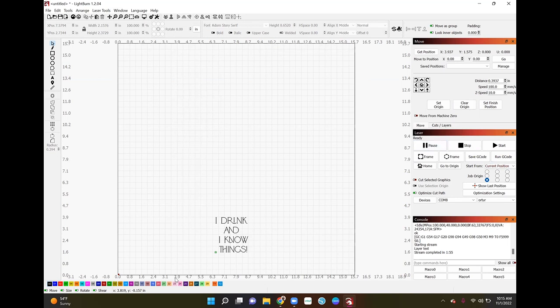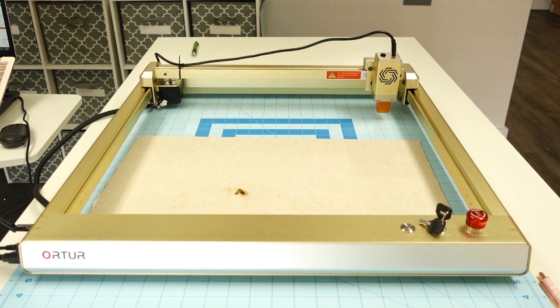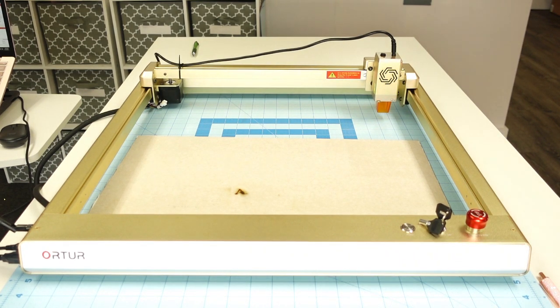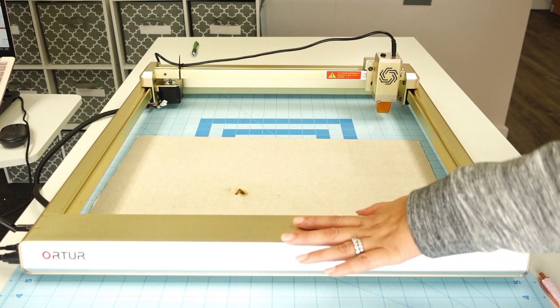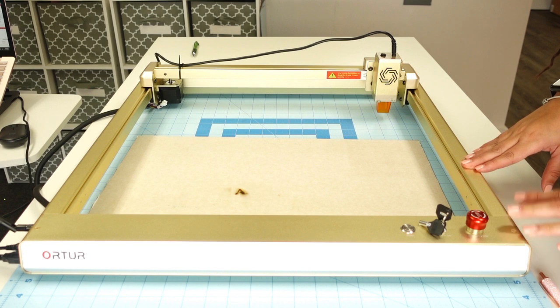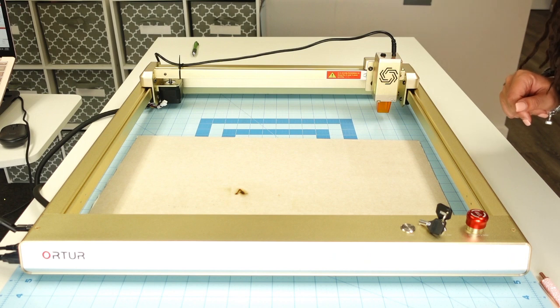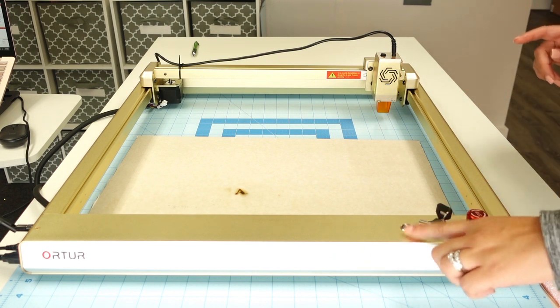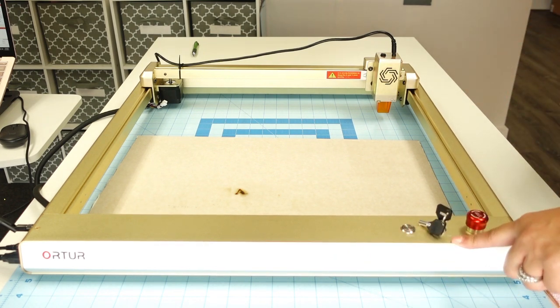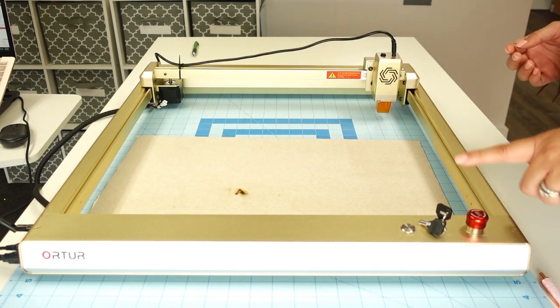Now I'm going to get my blank set up and we'll meet at the machine to get started with the slate coaster. Here is the machine — I have it already unboxed and set up. Mine is gold, which I really love; it goes with the aesthetics of my office.